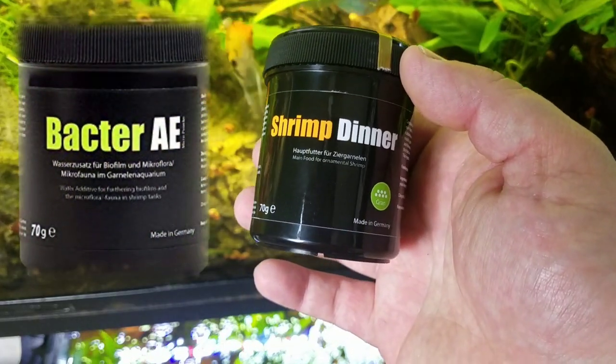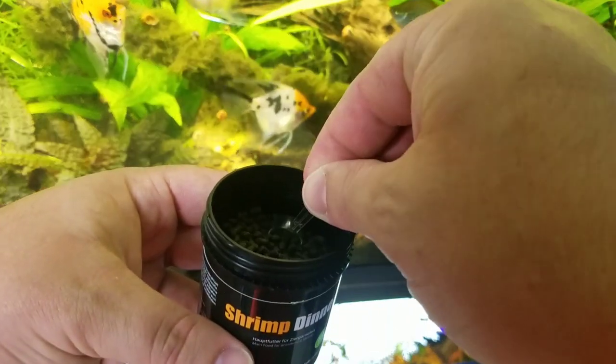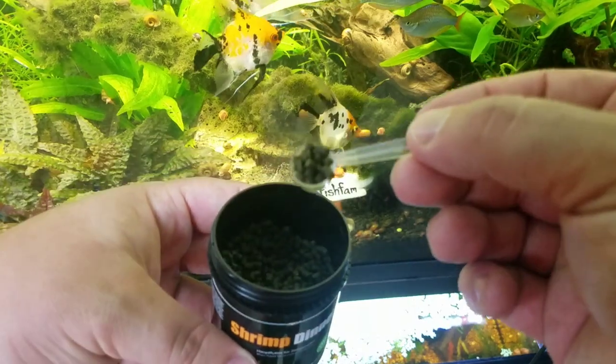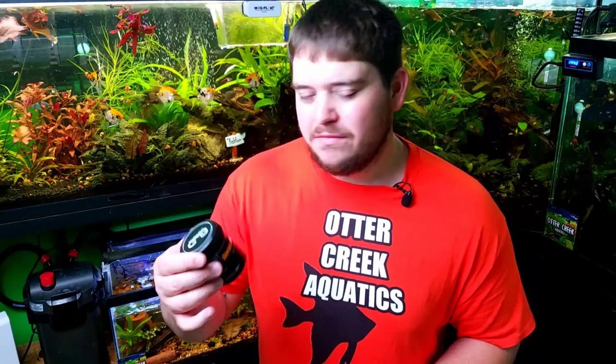The next food is one I've been experimenting with — it's Shrimp Dinner by Glass Garden, the same brand that makes Bacter AE. The fry have really taken to it and are eating it well. It's really good for shrimp and for boosting the immune system for baby shrimp. Let me know if you've ever fed Corydoras fry this Shrimp Dinner, or fed it to plecos or regular Corydoras.